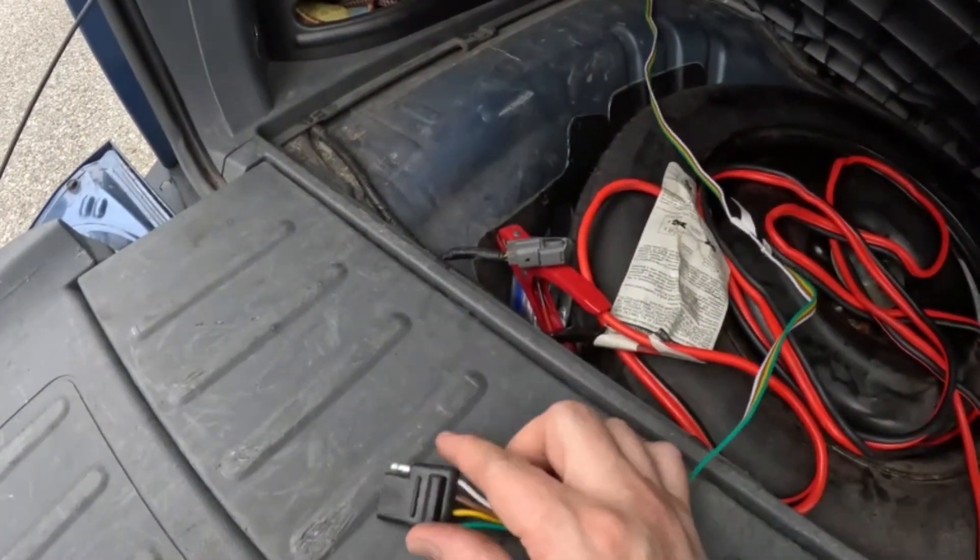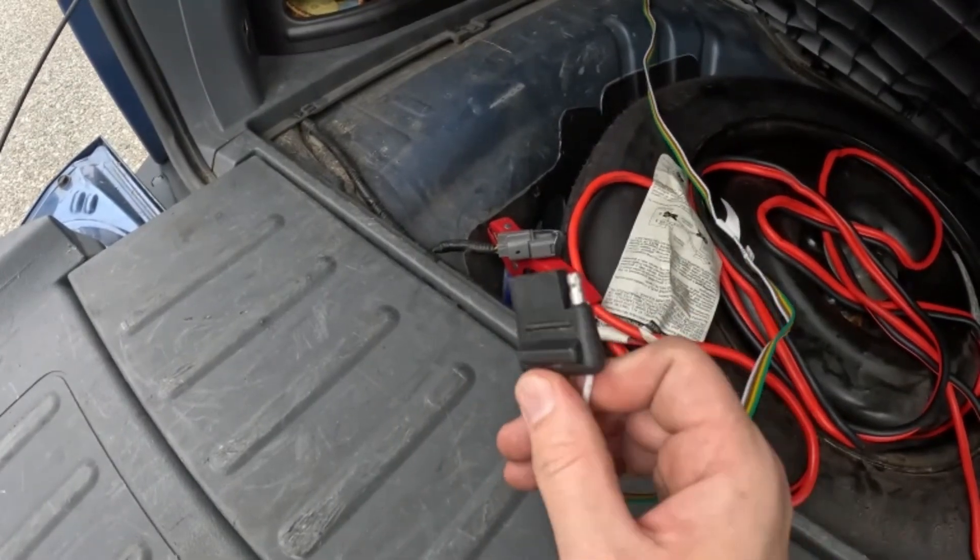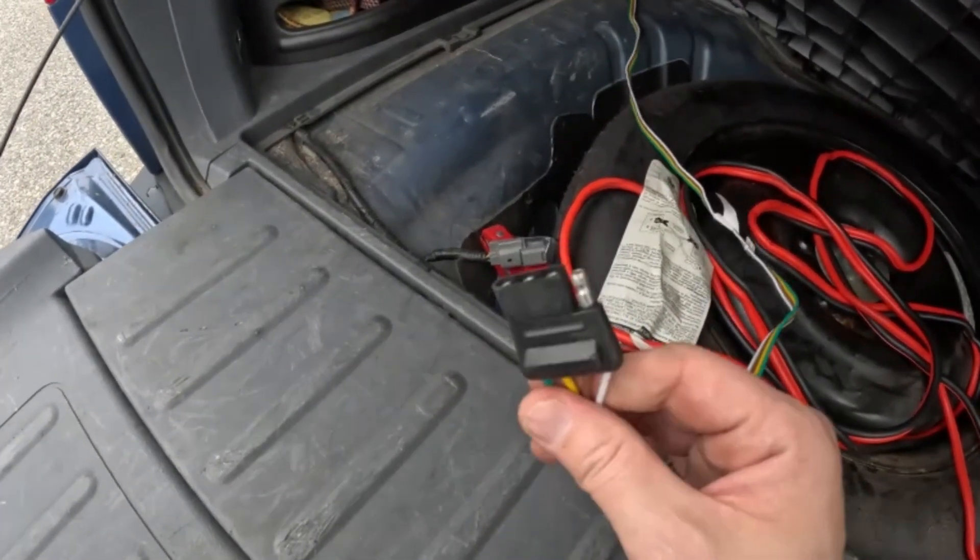This is a tutorial on a fast, easy, and inexpensive way to add a towing harness to your 2005-2006 Honda Element.